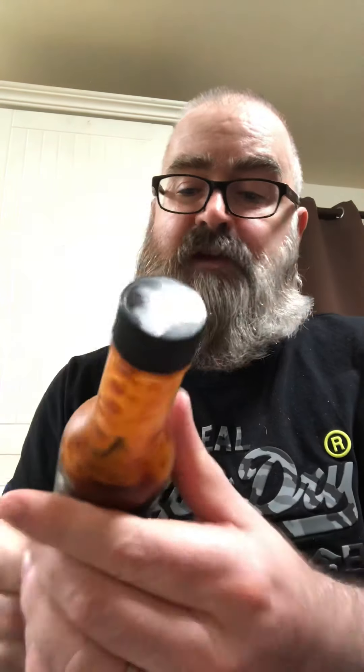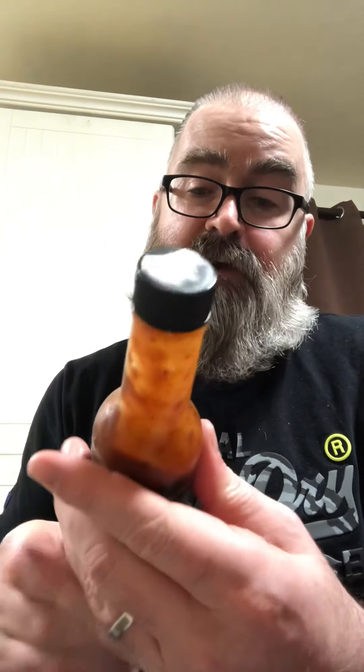Yeah, it is very nice. It's hot. It's vinegary. It says heat level 10. Not sure what the other one is — maybe I should look at the other bottle too, the Scorpion. But this one is hot.